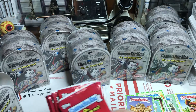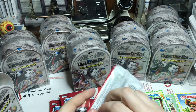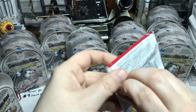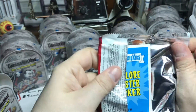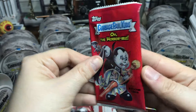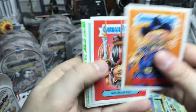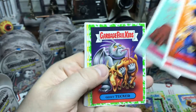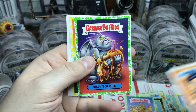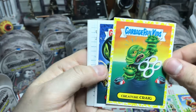Anyways, the buddies again — here's the front of the pack. 'We Hate the 90s' should be coming out soon, so I need to make sure my credit card is paid off for that. Got another nice yellow border there.